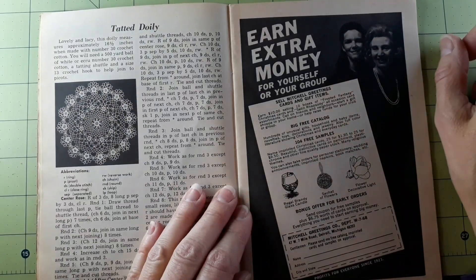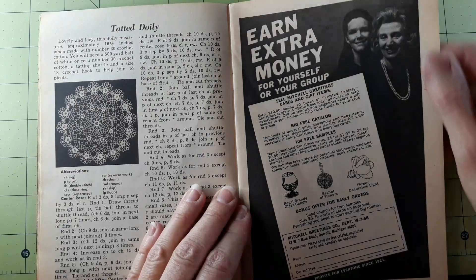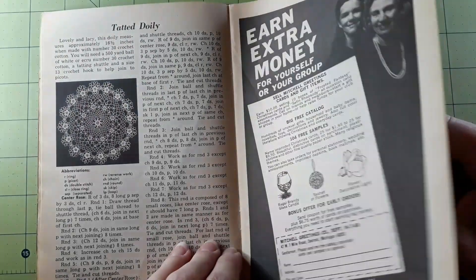Tatted doily — lovely and lacy, this doily measures approximately 16 and a half inches when made with number 30 crochet cotton. You will need a 500-yard ball of white or ecru number 30 crochet cotton, a tatting shuttle, and a size 13 crochet hook to help join the picots. It's pretty.